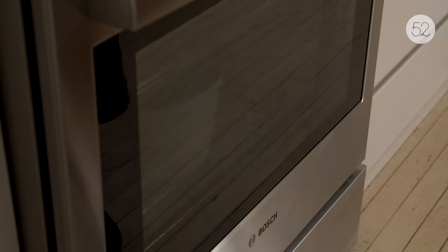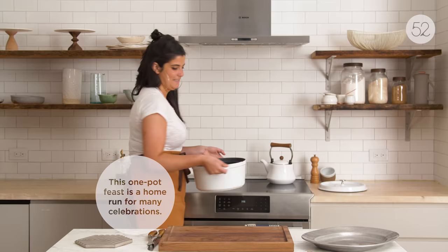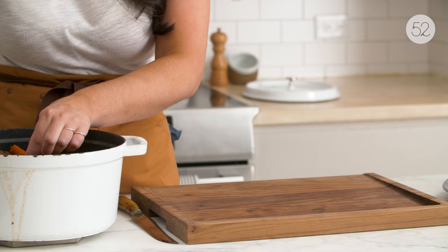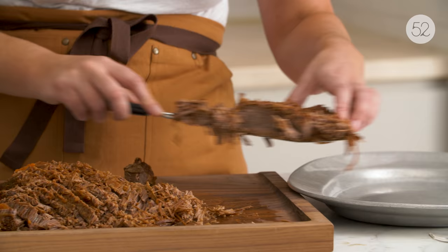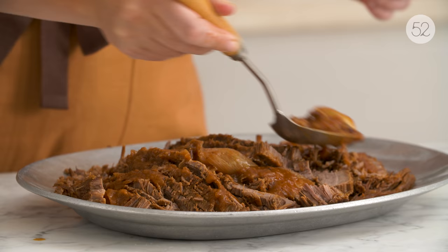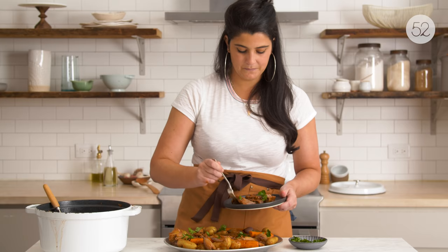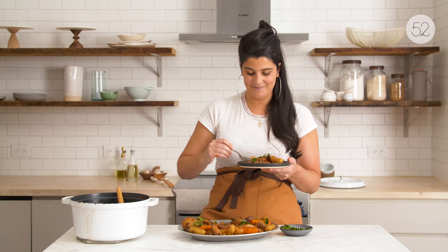Sweet and sour brisket gets made in my family on Rosh Hashanah — you're supposed to eat sweet things for the new year so that you have a sweet new year, so sweet and sour brisket is traditional. I think the ingredients, when you look at them separately, don't seem like they're going to come together to make something good. But it's interesting that it comes together to make a sauce that is so familiar to so many people who ate this growing up. I hope people feel comfort when they take a bite of this dish — I hope they feel like they're home and surrounded by people that love them.